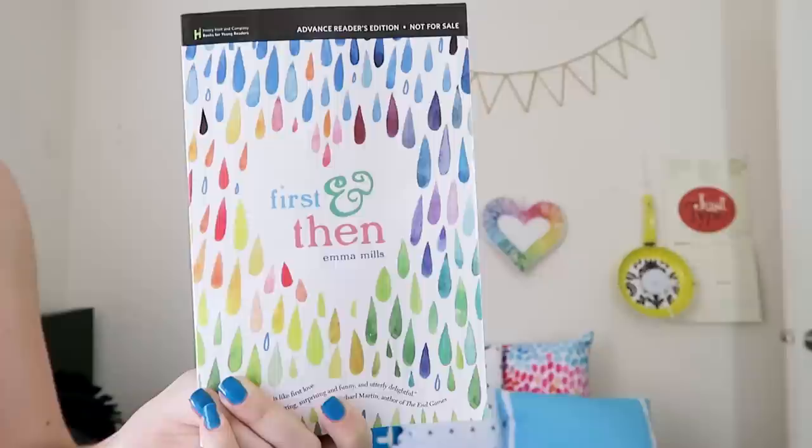Hi everyone, Karen here. Today I have a project for you that's part Photoshop tutorial, part DIY, part life hack. It is a back to school project to dress up your binders to look like your favorite books. This video is actually part of the First and Then vlog tour. First and Then is a YA book coming out in October — this is an advanced copy. It's written by Emma Mills, who you might know here on YouTube as Elmify. She's been a friend of mine for years and her book is so good.